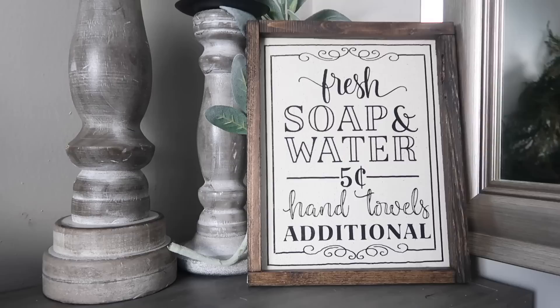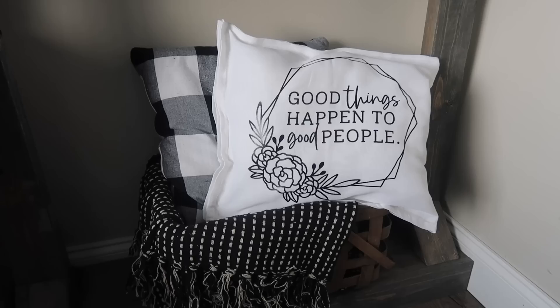One of my favorite videos to do on my channel are my seasonal Dollar Tree blank videos, but I have never done one for everyday decor, so today that's what we're doing. I'm heading to Dollar Tree, letting you know what is worth it especially with their price increase, and then sharing a ton of free files and ideas so you can get a home you love on a budget.